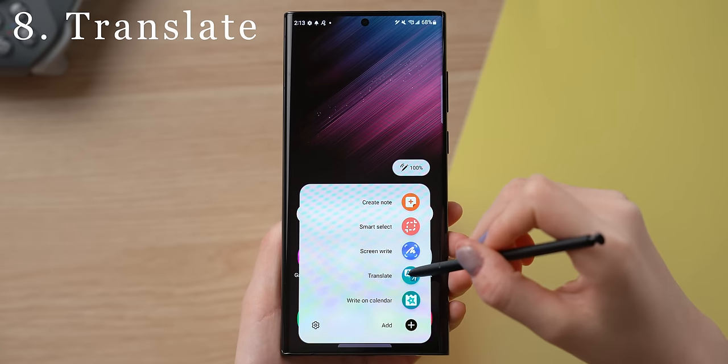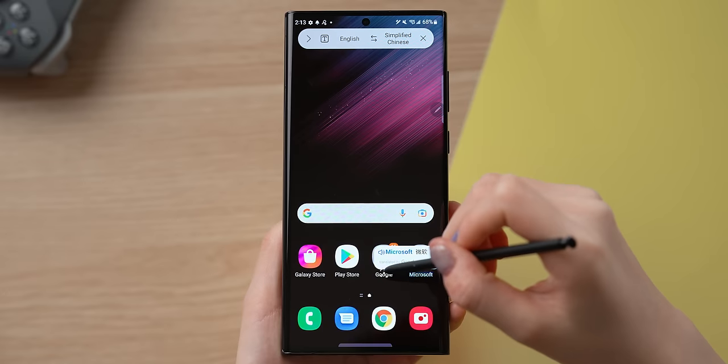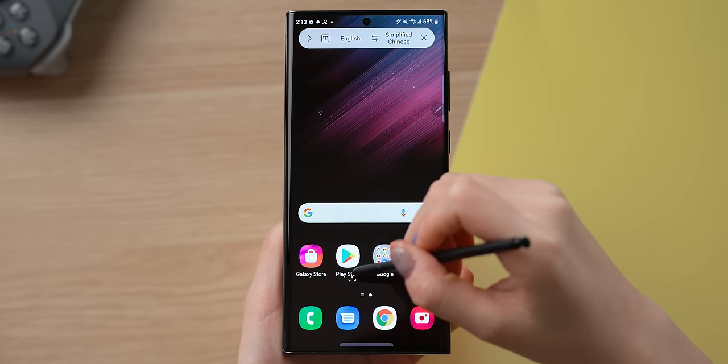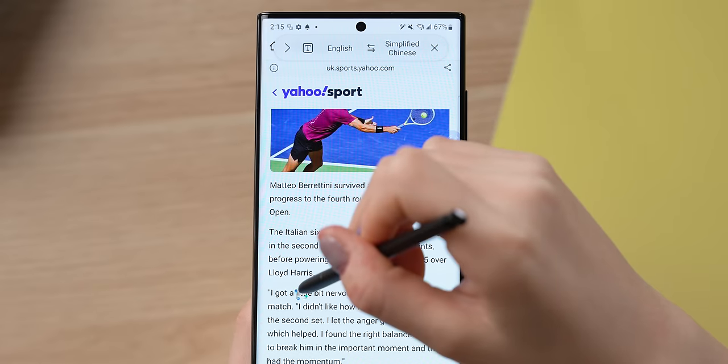There's also a translate feature in the S Pen panel, powered by Google Translate. All you need to do is hover the S Pen over the text. You can translate whole paragraphs or just individual words, and it's pretty fast.